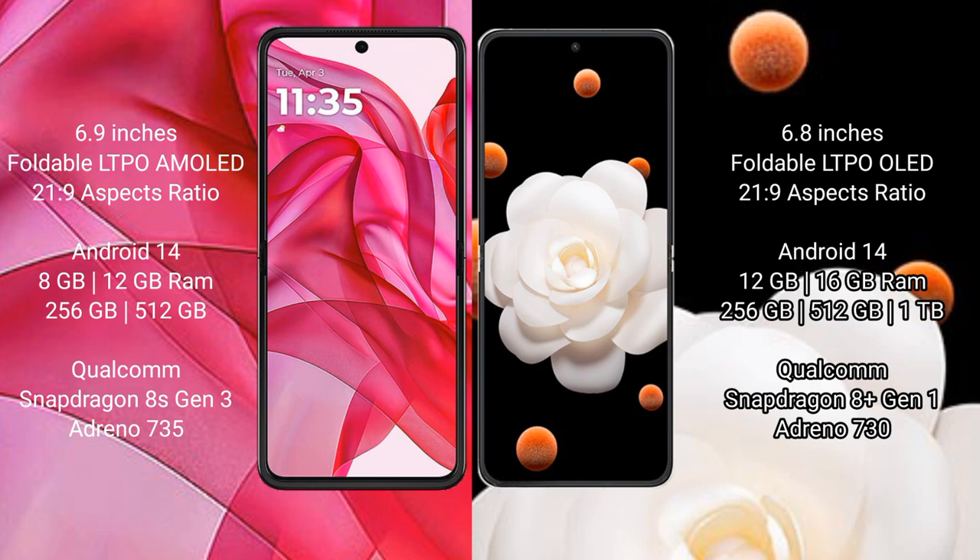Motorola Razr 50 Ultra runs on Android 14 operating system. Honor Magic V Flip also runs on Android 14 operating system.